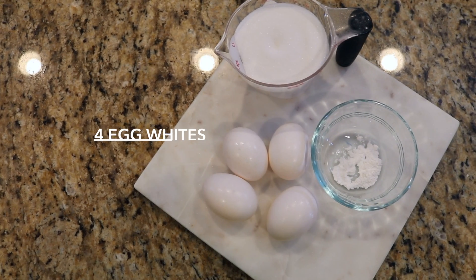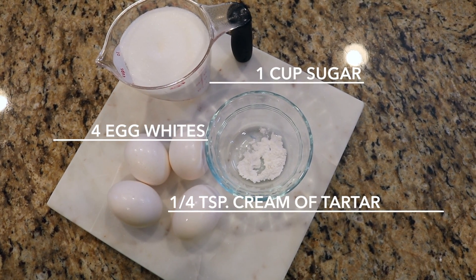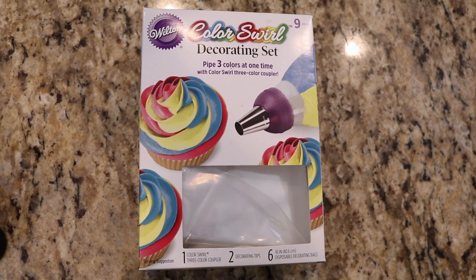You need four egg whites, one cup of sugar, a cotton and teaspoon of cream of tartar, gel food coloring, and a cupcake kit — find it at Dollar Tree.